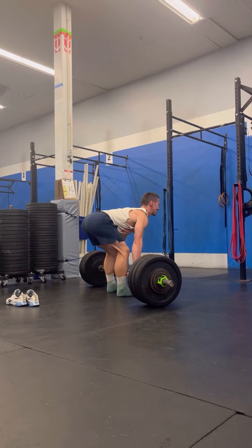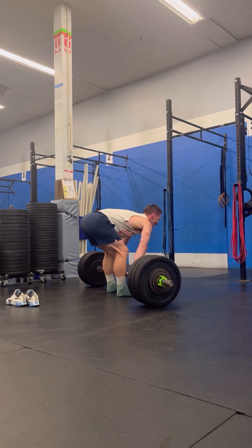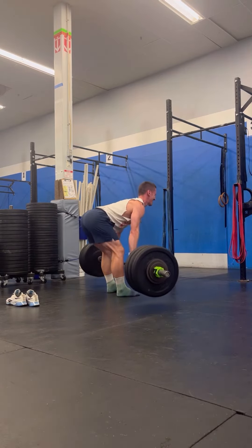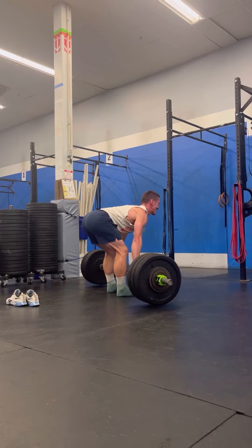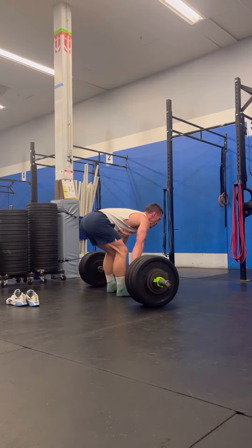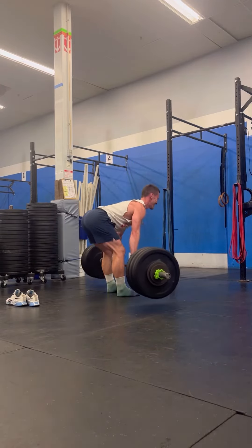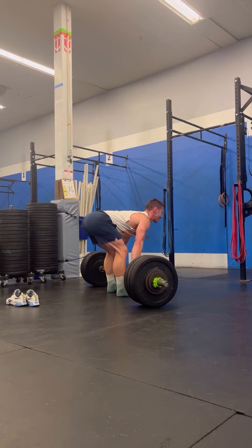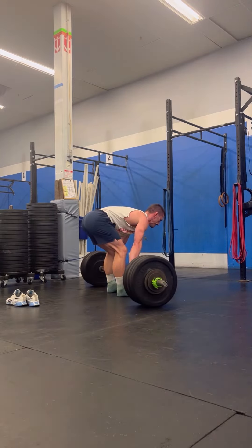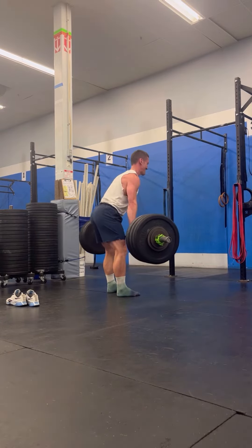In the stiff-legged deadlift, the setup is a little different than the traditional deadlift. These are some reset reps for a visual. At the bottom, we're going to leave the hips high and the hips and shoulders are going to be in alignment with one another. In a traditional deadlift, we would drop our hips down. In the stiff-legged, we're going to keep ourselves a little bit higher with the hips.